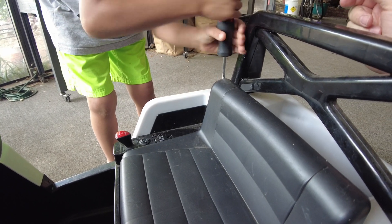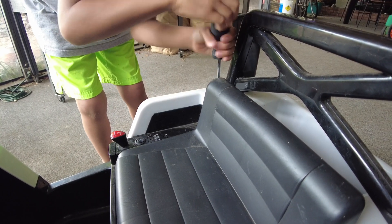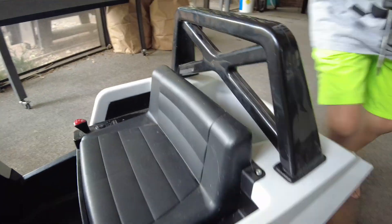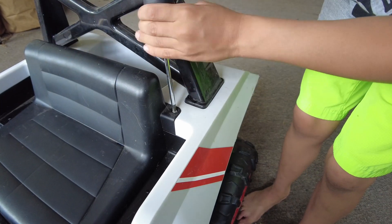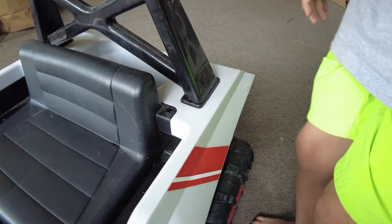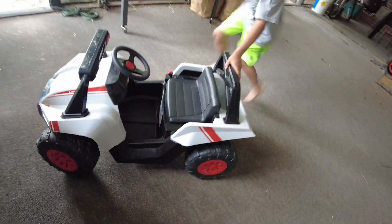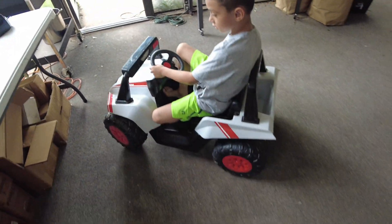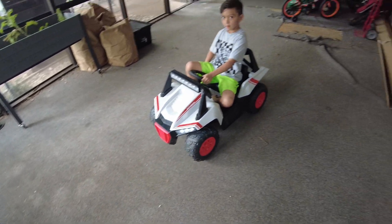Good job buddy, that is the right direction and everything. Yep, that's it — all right, let's try this bad boy out! Oh man, it's flying out!